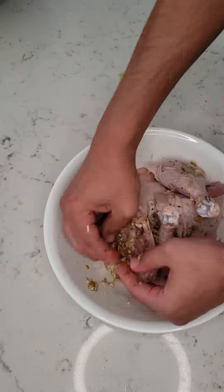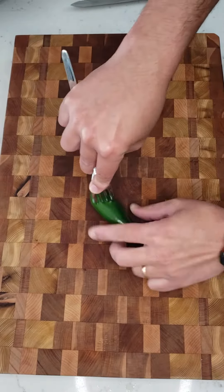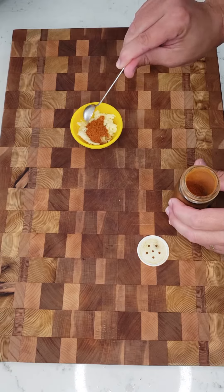Peel and chop two onions. Chop ten little tomatoes, or your equivalent depending on the size of your tomatoes. Pierce a hot pepper with a fork — the more you pierce, the hotter the dish is going to be. Crush four cloves of garlic and add one teaspoon of smoked paprika.